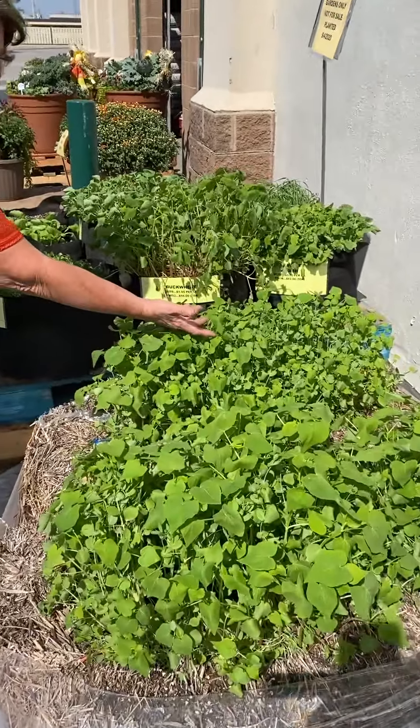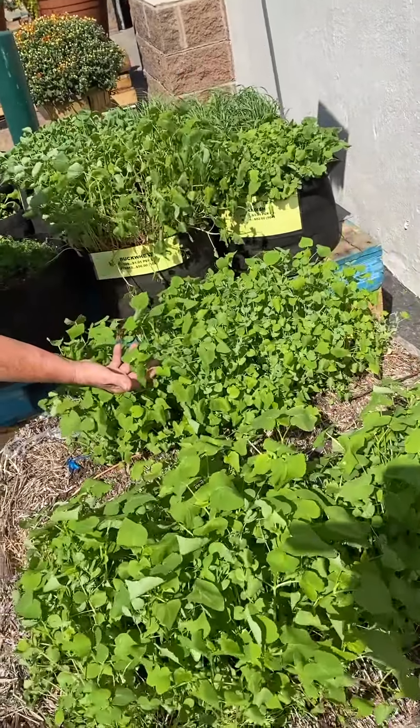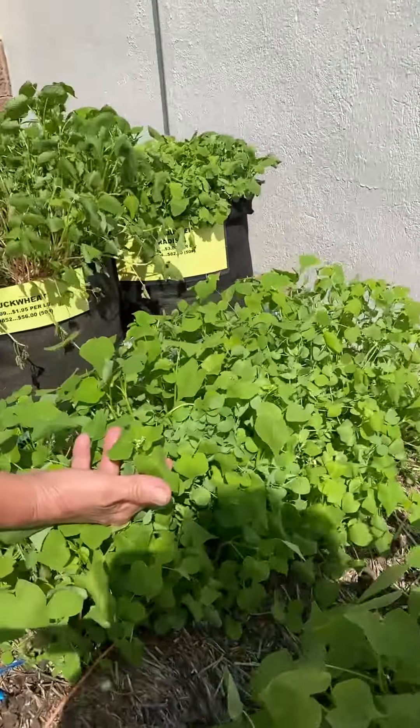Look, we planted it on 9 and 4, and the buckwheat is just about to put on its first bloom.